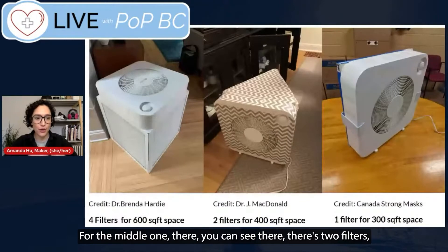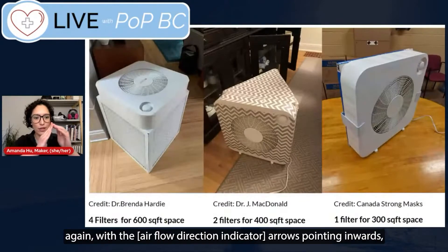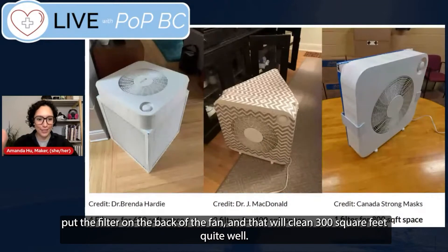For the middle one, you can see there are two filters — you make a wedge design by taping those two filters together with the arrows pointing inwards, and that will give you very good cleaning power for 400 square feet. There's also a really simple option: just get one box fan and one filter, put the filter on the back of the fan, and that will clean 300 square feet quite well.